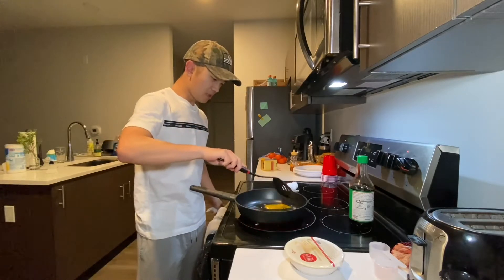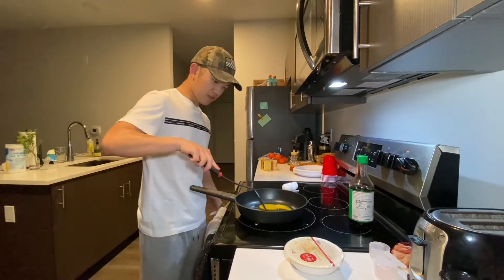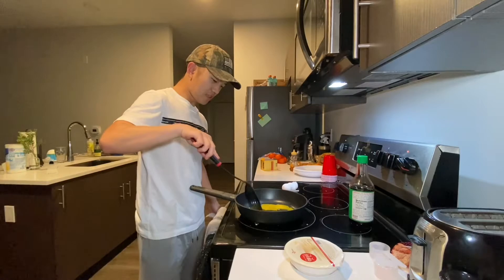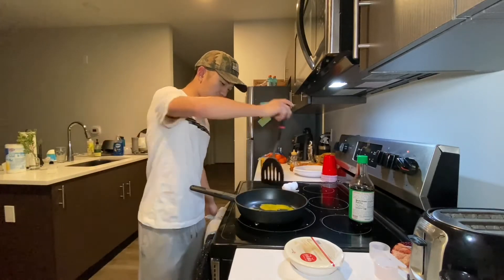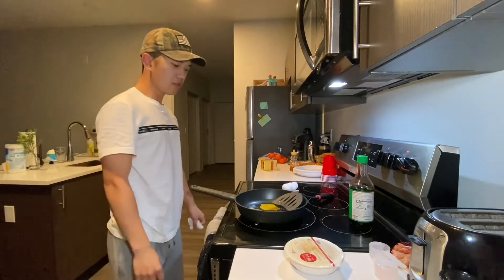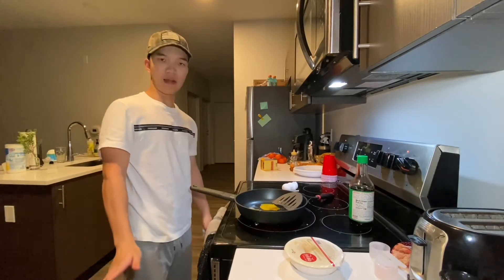I don't want sunny side up — you kind of want to go for a hard-over slash sort-of-scrambled style. So break the yolk. It's definitely not sunny side up, but it's not like a traditional omelet either. Now all we have to do is let that heat up.